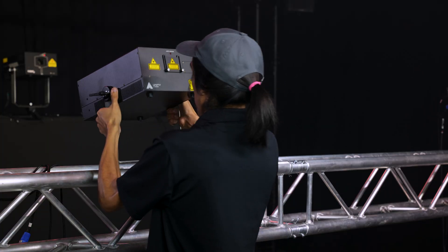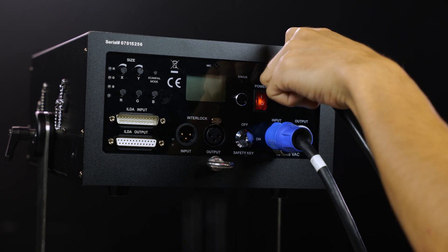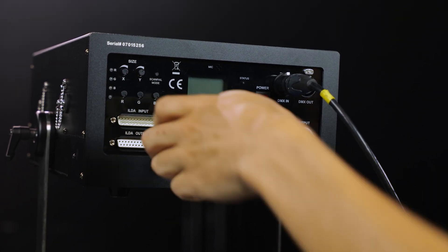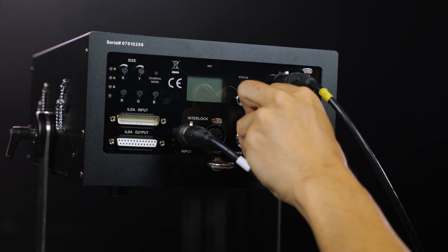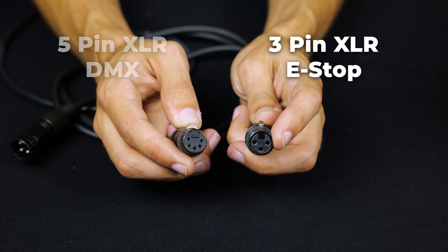The first thing we're going to do is mount the laser and insert the power cable, DMX cable, e-stop, and the interlock key. Note that we use 3-pin XLR for our e-stop cables and 5-pin for DMX, in accordance with the true DMX standard.